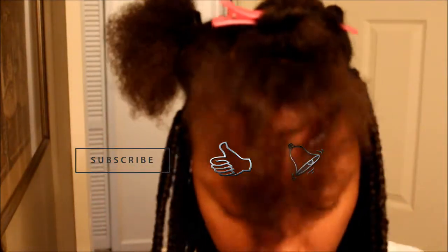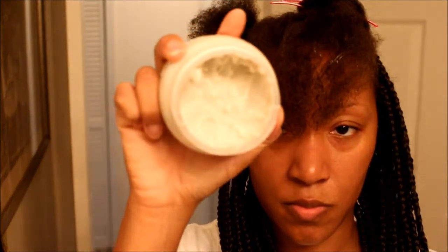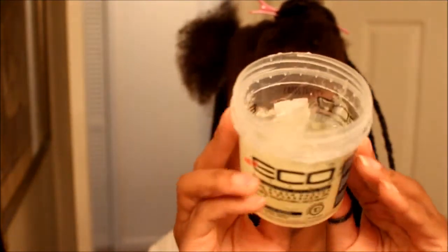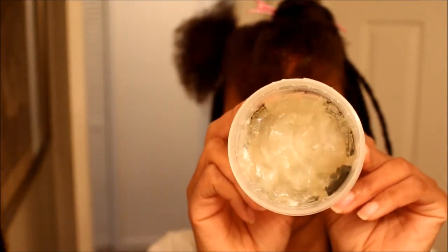I have already started, so now I just need to finish the crown, the top, the front, and a side. The products I'm using to moisturize my hair are products I haven't used before — this is shea butter. In addition to the shea butter, I'm also going to use the Eco Style Jamaican Castor gel. I've never used these two products together to do braids, so I'm going to hope for the best.